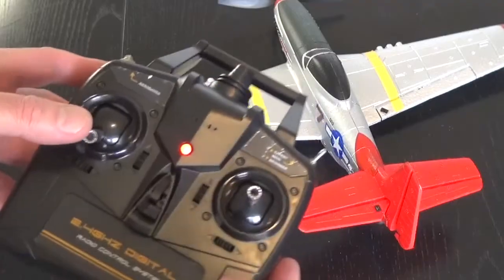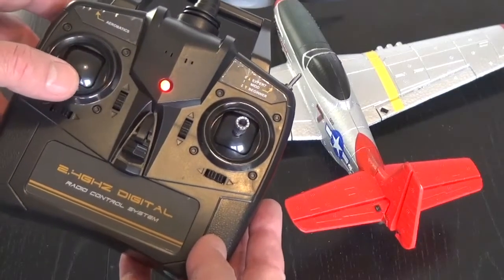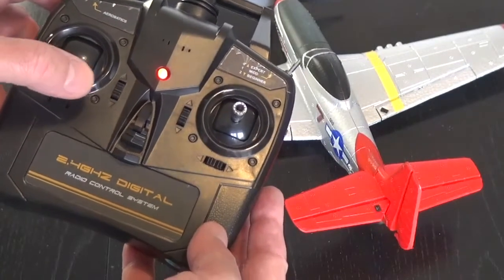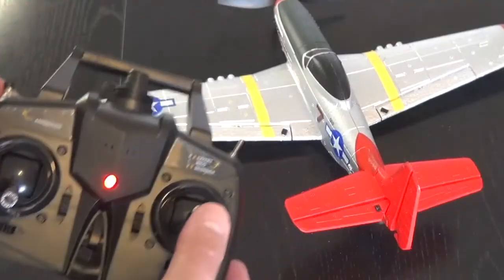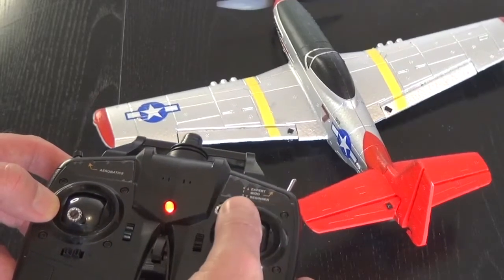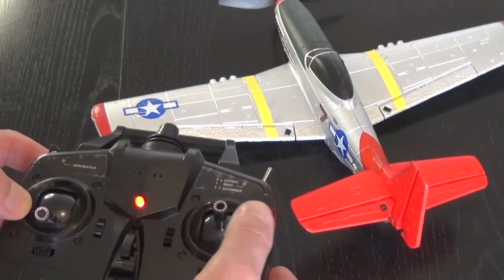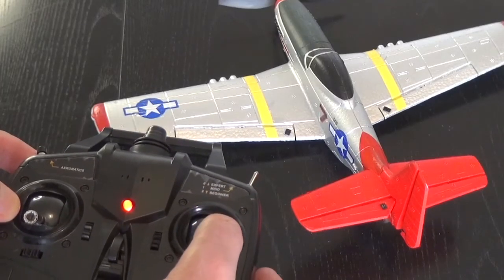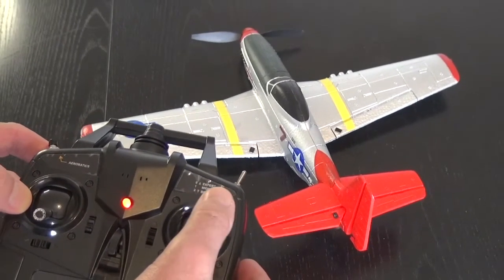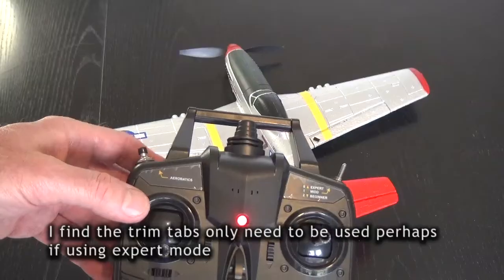What I'm going to demonstrate now is how the controls work. The rudder control moves the plane left and right — it's fully proportional, meaning if you move a bit it moves a bit; if you move more it moves more. All controls are proportional. The aileron control moves left-right — you can see if I move left, the left aileron moves up; right, the right aileron moves up. And here is the elevator control.